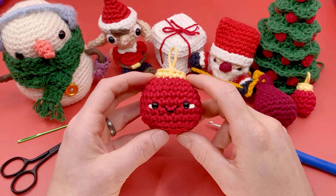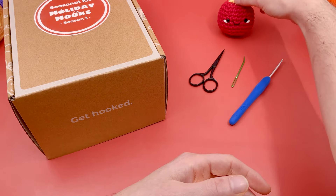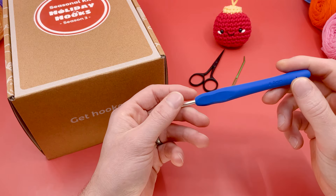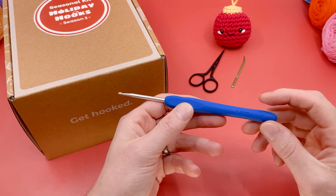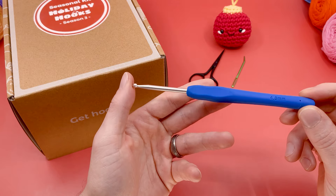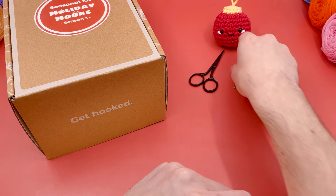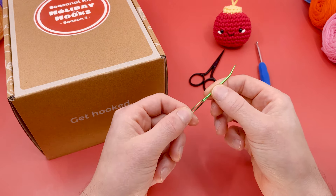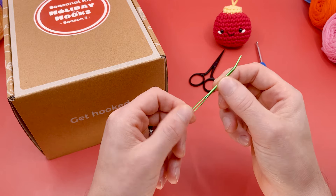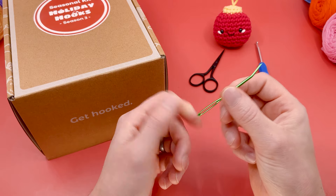Before we get going, let's talk about all the materials you're going to need. For tools, we're going to be using a crochet hook size G, four millimeters. That's my favorite size for the worsted-weight cotton yarn we'll be using. I suggest using one with a little handle — it just makes things easier. You'll also need a darning needle. I like using a crimped-end darning needle; this is only going to be used for sewing our ornament closed, not for sewing anything together. And you'll need a pair of scissors.